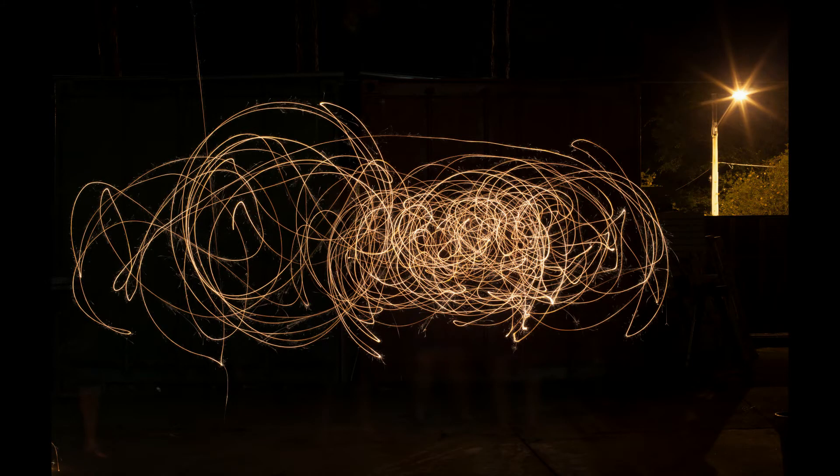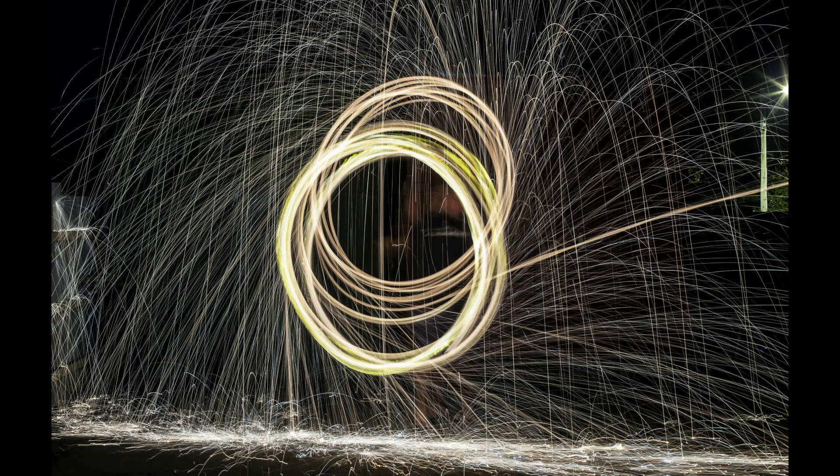This is a 30 second exposure with three sparklers. The last one I did was just outside where the sparks aren't contained. You can see where the ball lets go and flies out on the right of the screen. Thank you for watching.